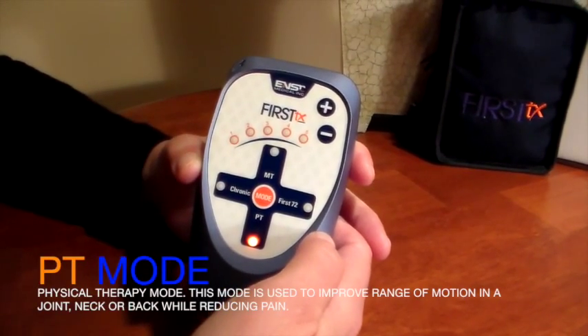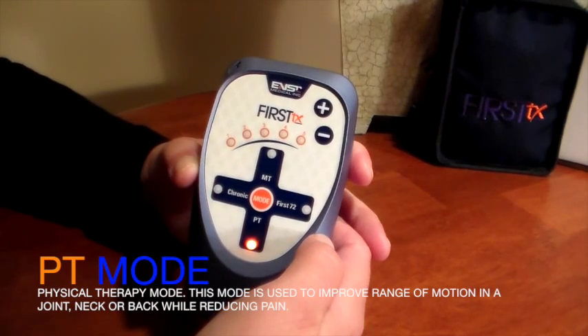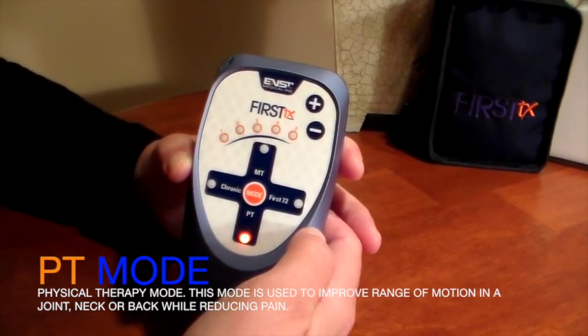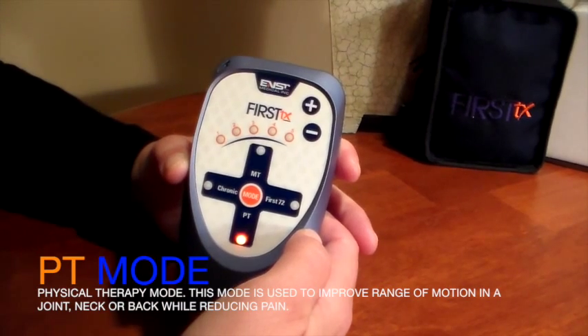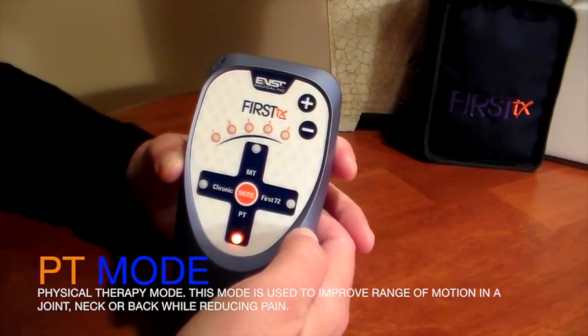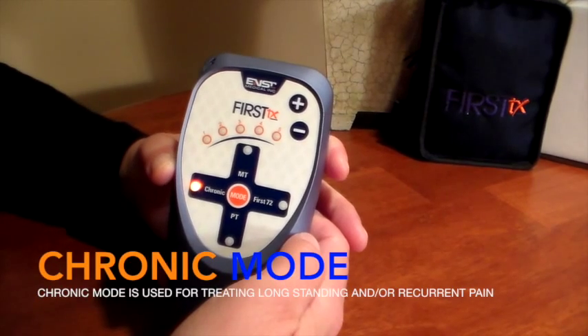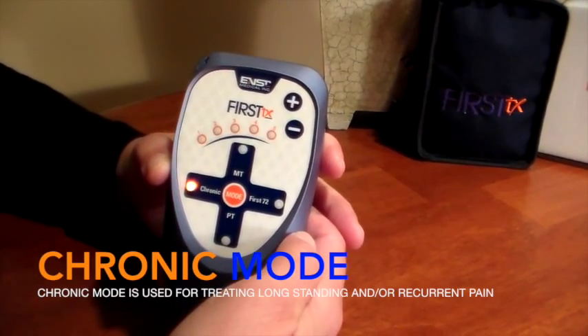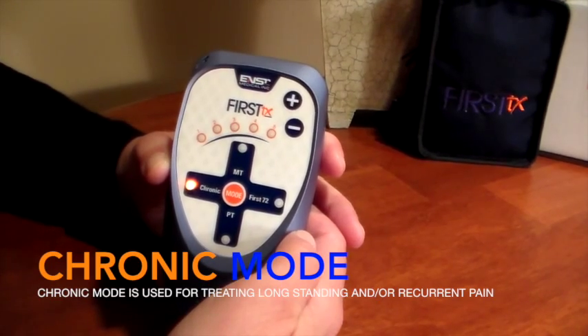PT stands for Physical Therapy. This mode is used to improve range of motion in a joint, in the neck or in the back, while reducing pain. Finally, chronic mode is used for treating areas of long-standing and/or recurrent pain.